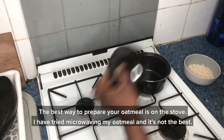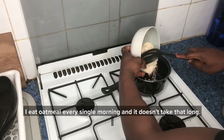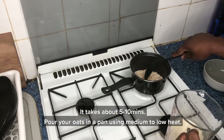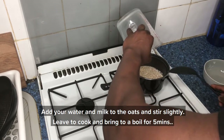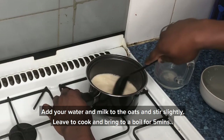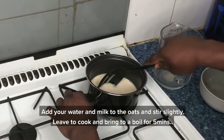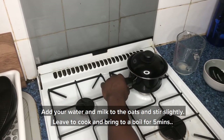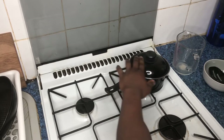The best way to prepare your oatmeal is on the stove. I've tried microwaving my oatmeal and it's not the best. On the stove it doesn't take that long — just about five to ten minutes. You add your oats on a medium to low heat with a pan, then add your water and milk. Once you've added your milk and water into the oats, cover it and bring it to a boil for about five minutes on medium to low heat.